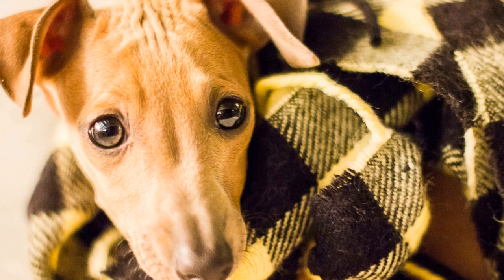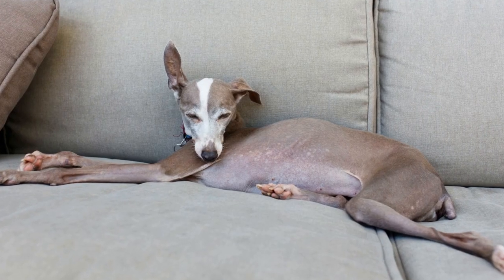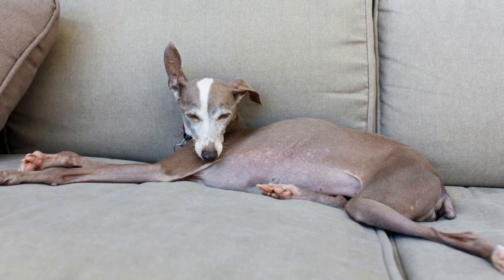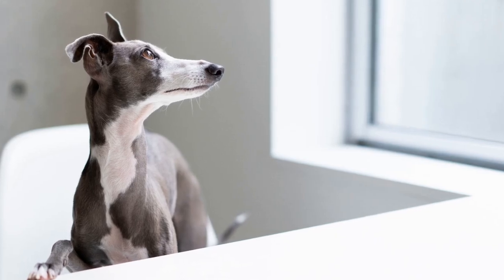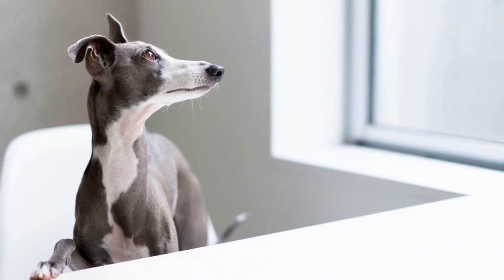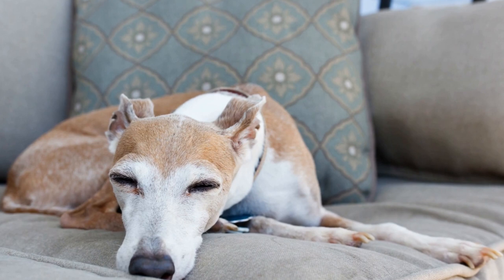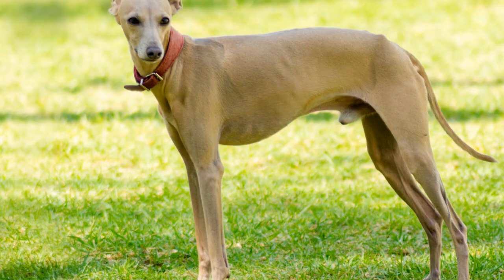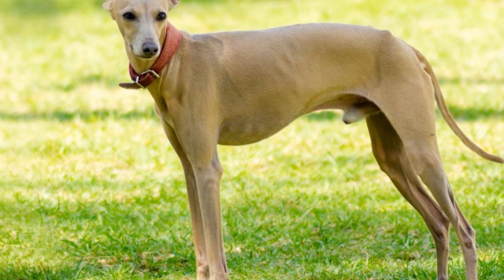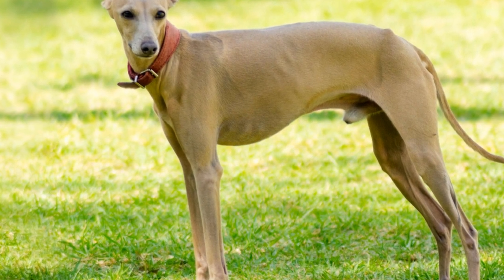Why is dental health important for Italian greyhounds? Good dental health is crucial for Italian greyhounds for several reasons. First and foremost, dental issues can cause a great deal of pain and discomfort for our beloved pets. Gum disease, tooth decay, and other dental problems can lead to pain, difficulty eating, and even infections. By maintaining good dental health, we can prevent these issues and ensure that our Italian greyhounds live a happy and healthy life.